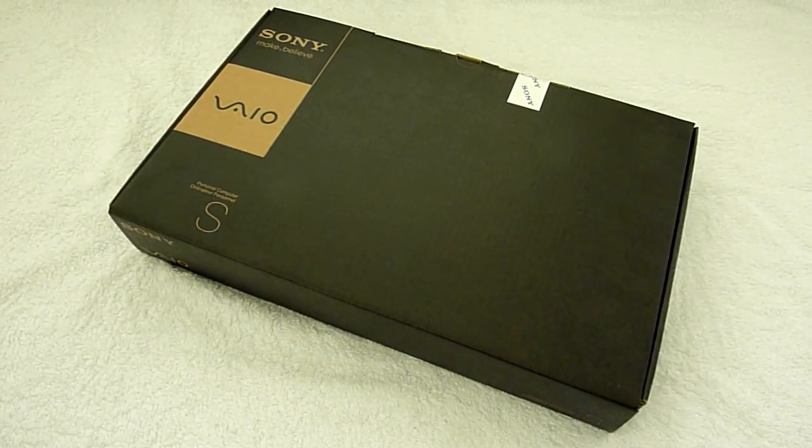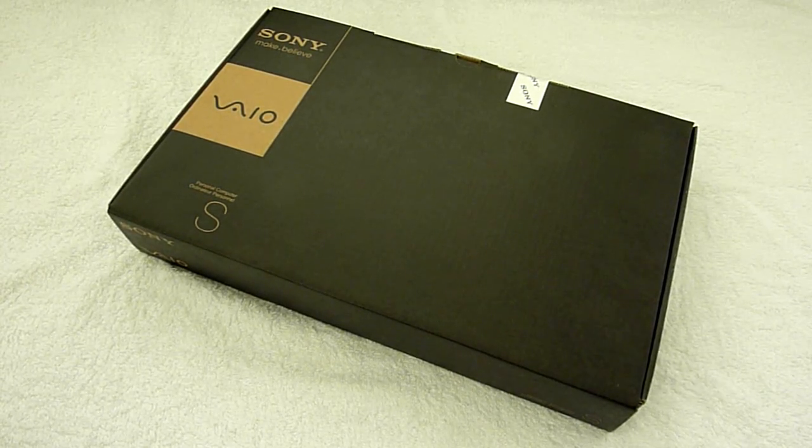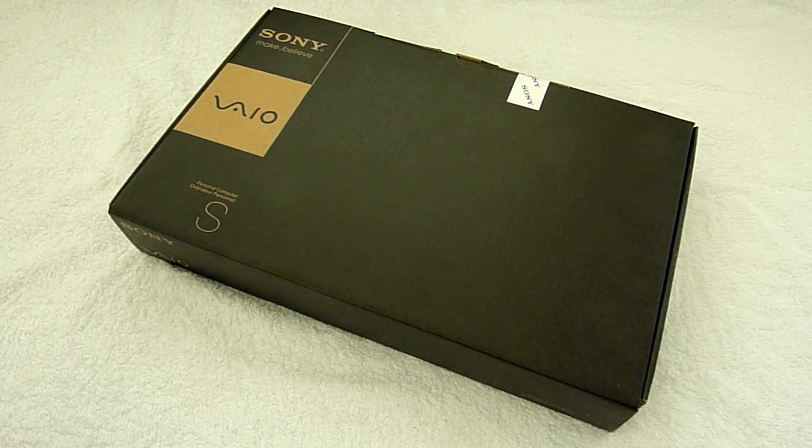Hello everyone, this is Tian from Diogoga.com. Today I would like to do a quick unboxing review of the latest S-series from Sony Vaio. They just recently launched in March 2011.